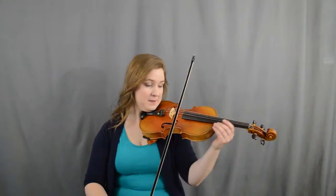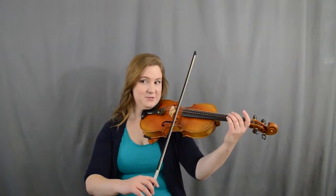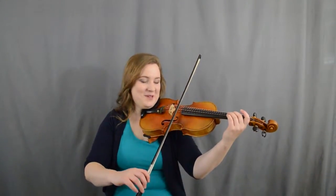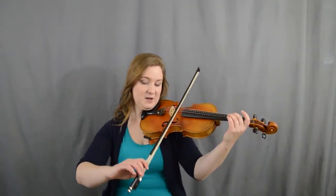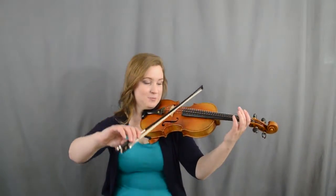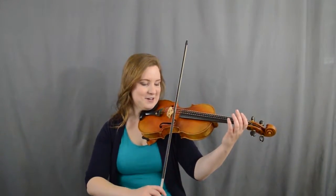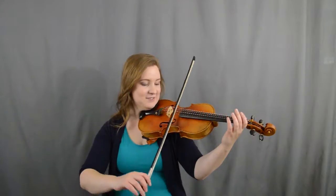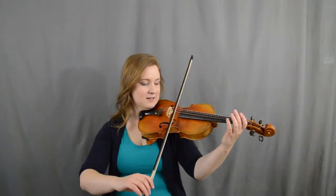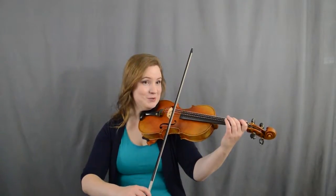Now let's talk about playing on the D string a little bit. When we go to the D string you have to be really careful not to scrunch your shoulder up like that. You're gonna go ahead and just lift up your hand and let your elbow follow. You can even just practice silent string crossings — mine aren't terribly silent today. Let's see if you can make yours nice and quiet. All right, we're gonna try: a two two one two two.